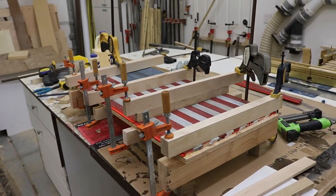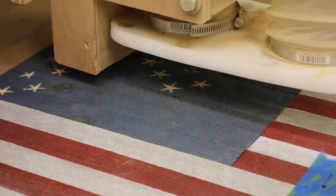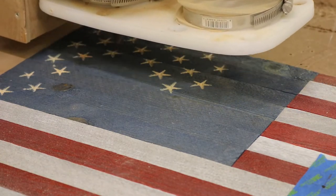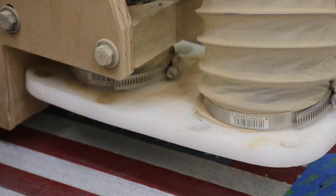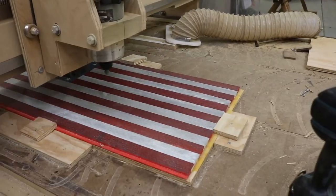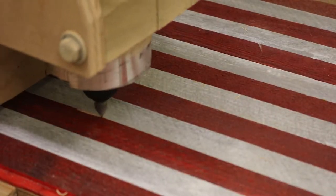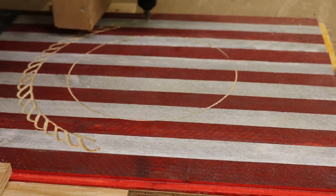Clamped it up, let it dry, threw it on the CNC. I finally decided since I wasn't using the dust collector I might as well take the dust boot off so we can see exactly what we're doing. Since this is pallet wood, our Z height varies quite a bit, so it takes a little dialing in to get the Z height set accurately.